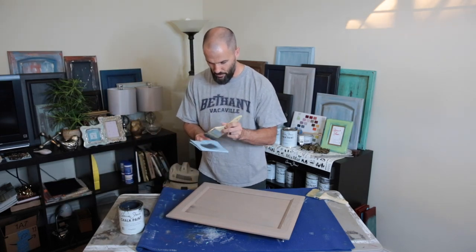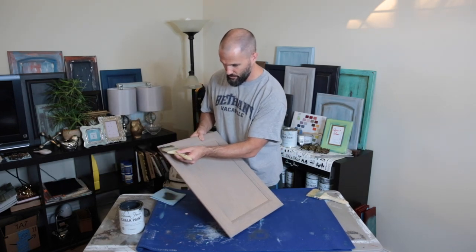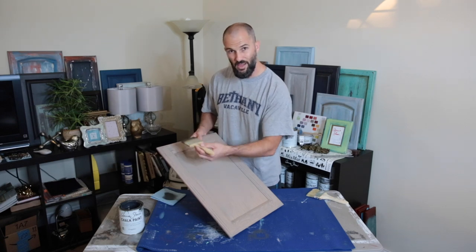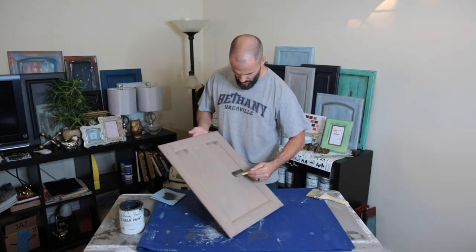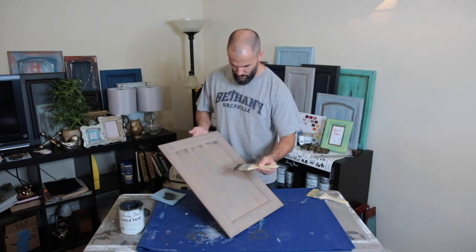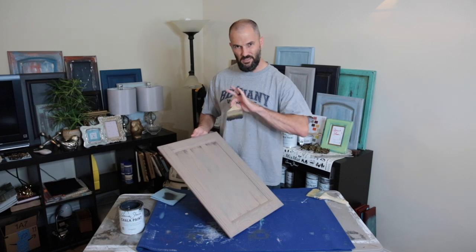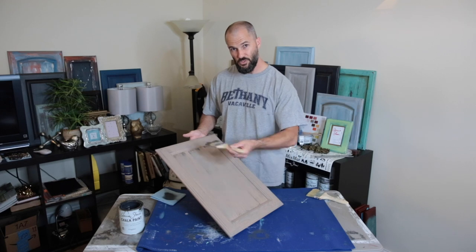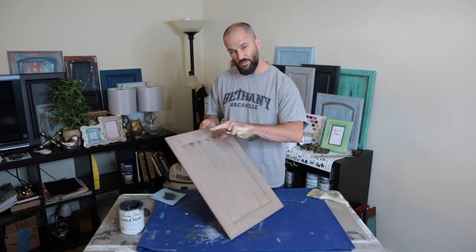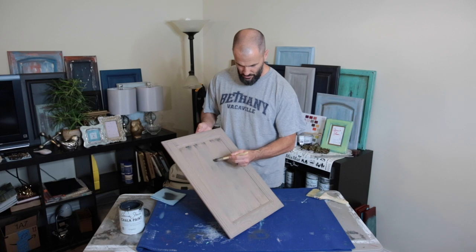I'm going to dab it a little less this time — the wetter your chip brush, the more it's going to leave on there. You're not going to want to go over an area multiple times because you're not trying to blend it in, you're just trying to leave streaks. So go in one clean stroke, something like that. You can go and stop, go and stop — just don't go over it over and over because that defeats the whole purpose. We're just trying to get streaked lines across what we already have done.